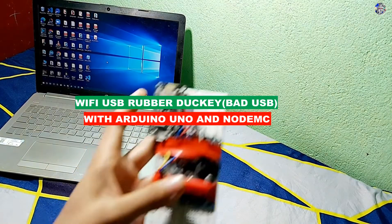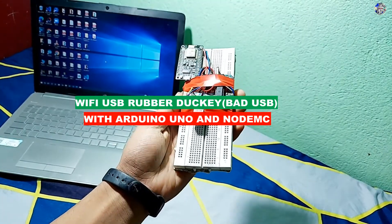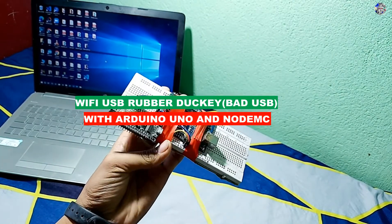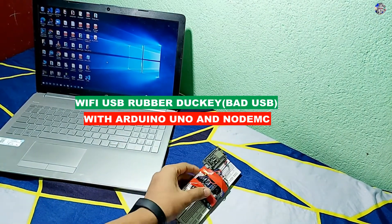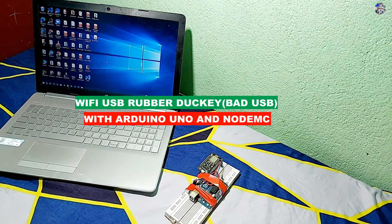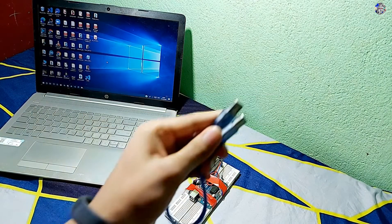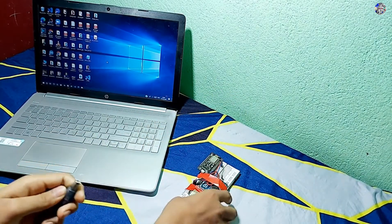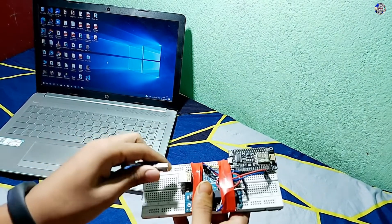Hey hello and welcome guys, welcome to my channel Omega Electronics. In this video I've made a Wi-Fi USB Rubber Ducky with Arduino Uno and NodeMCU. Basically this device takes instructions from our website which is hosted on NodeMCU in a local area network, so in order to use this device you have to be in the same network.